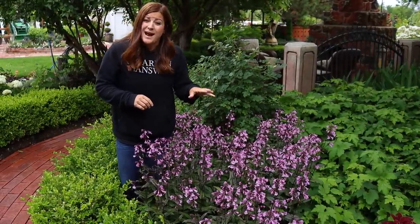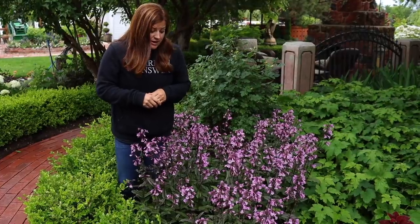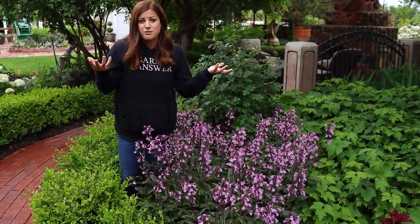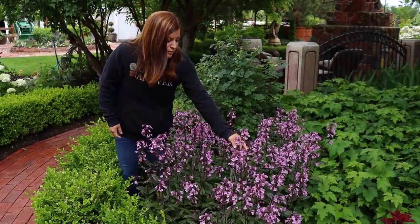This one is zone three through eight, so very winter hardy. You could even put this sort of thing in a container if you wanted to, like in zone five or six, and it would winter over beautifully.